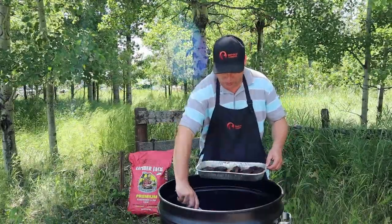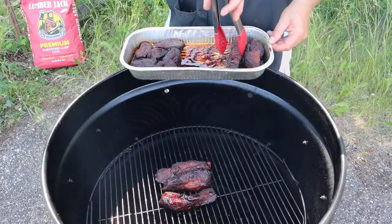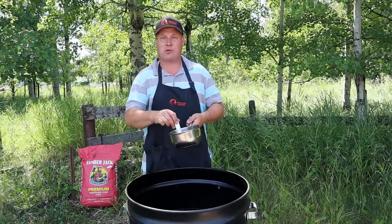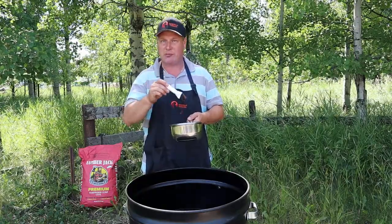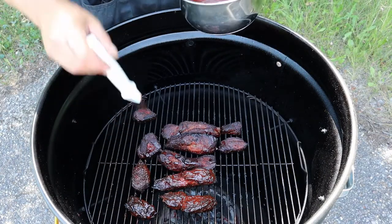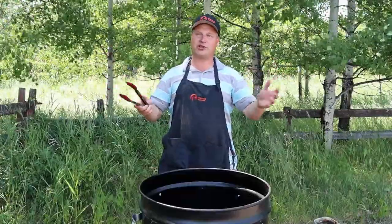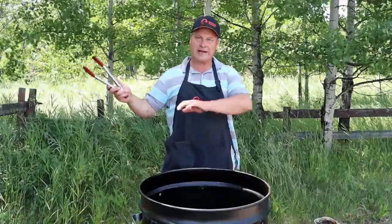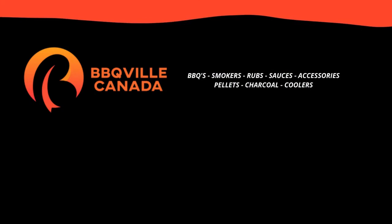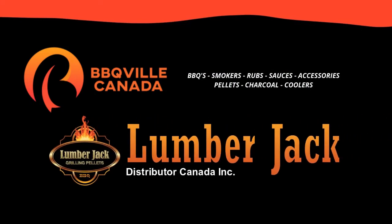And back on they go. Now our meat is back on the smoker, it is time to caramelize our barbecue sauce. Look at that — isn't that fantastic? Now one side is sauced up, we are going to turn them over and do it all over again — caramelize the babies. This video is sponsored by BBQ Phil Canada and Lumberjack — you will find the links in the description below.